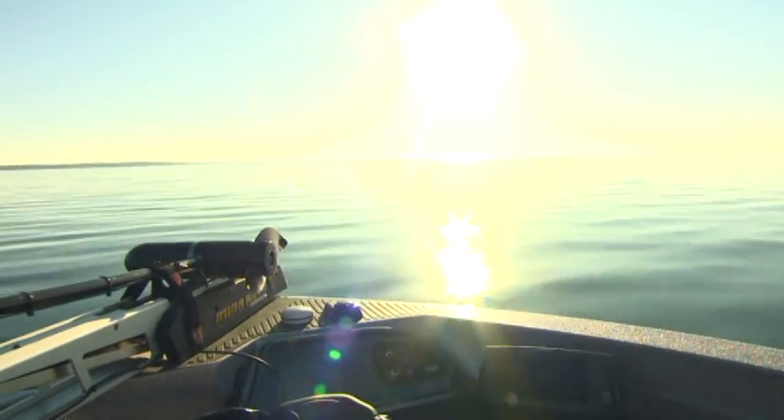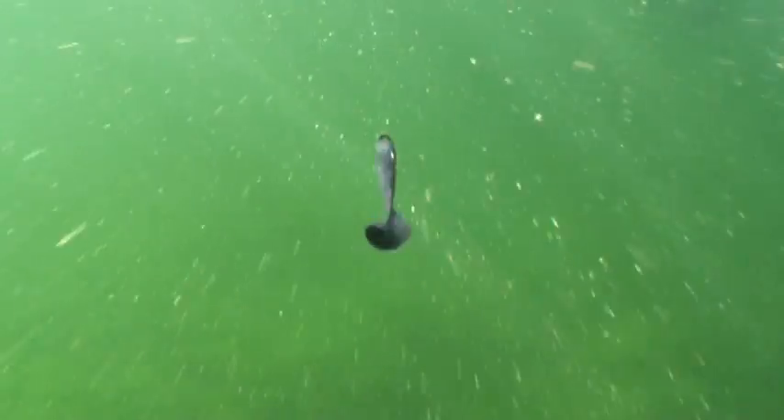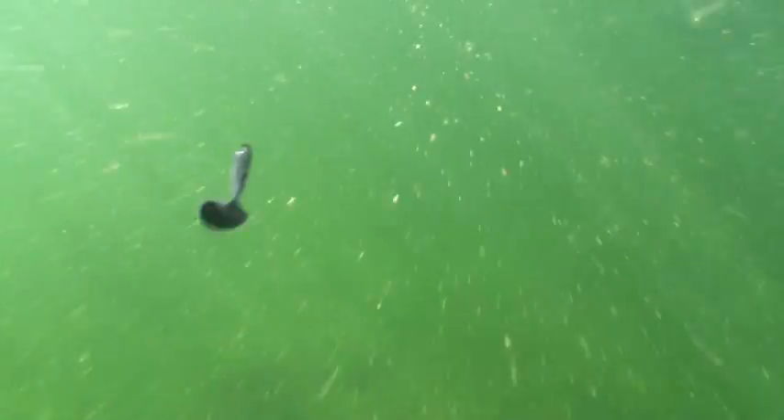Now, Mille Lacs is known as a walleye hotspot, but today we're targeting smallmouth. The bite is great. We're doing something a little bit different — really light tackle, a 3/32nd-ounce head, 6-pound line, gin-clear water, and it's a lot of fun.